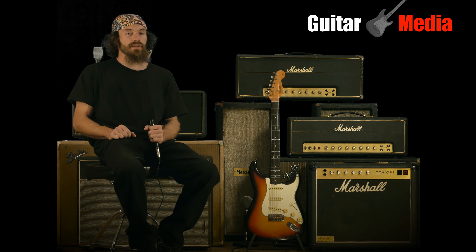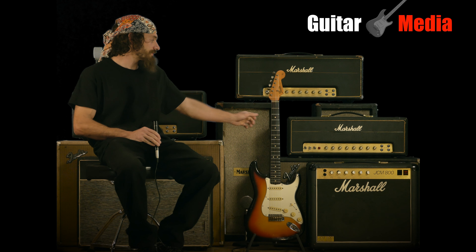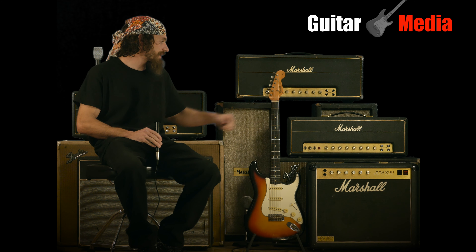Greetings everyone, it's Fred Sweet and welcome to Guitar Media's Fender Stratocaster video series. Today we're going to be taking a look at this 1965 Fender Stratocaster and we'll be playing it through the 1971 Marshall Model 1962.